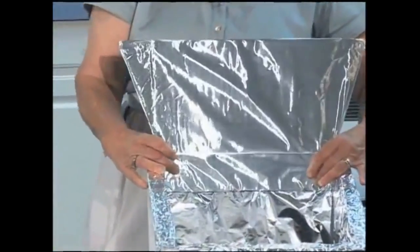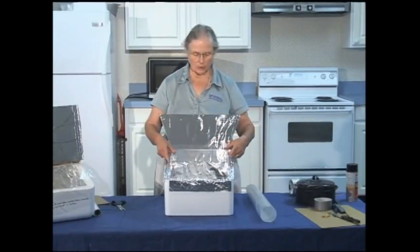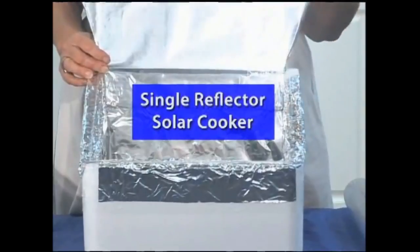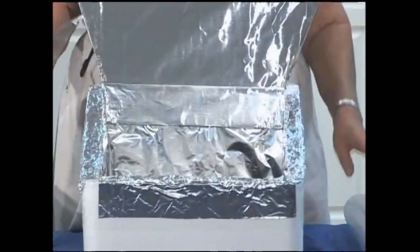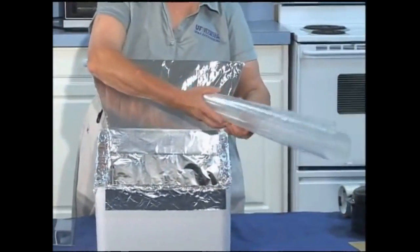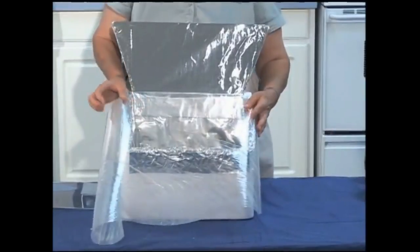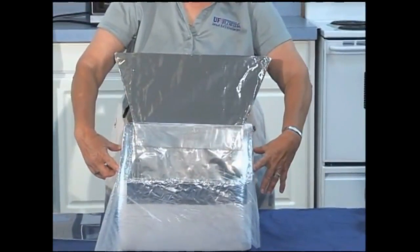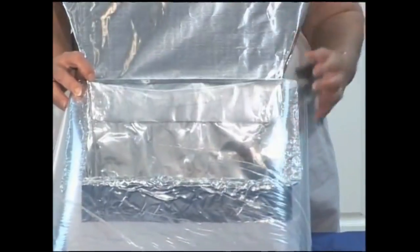Now we're catching even more sunlight down into the interior of the cooker. You need to make a couple of decisions. If you have plexiglass, all you would need is a piece sized to cover it - this would be one of your simplest cookers, ready to go with a rack and a pot. If you don't want to cut plexiglass and you have heavy-duty plastic, you can cut a piece of that. And the other decision is whether you want a single reflector or reflectors on all four sides.